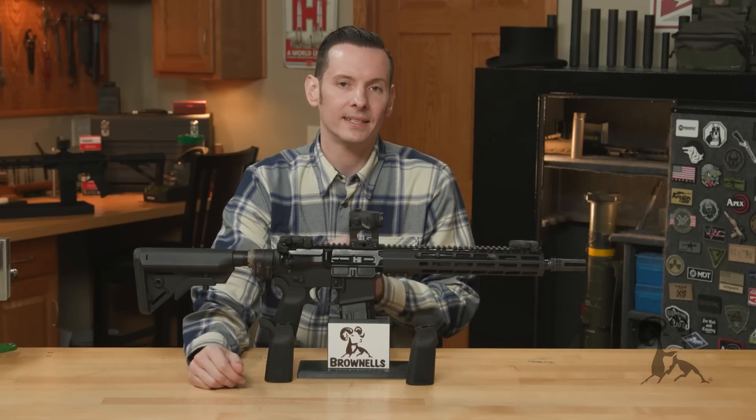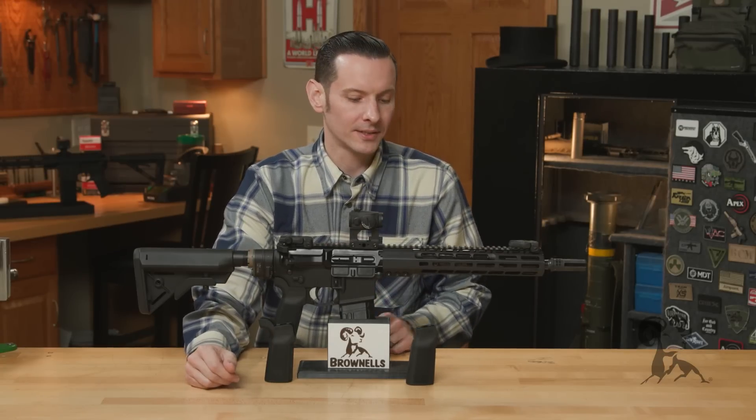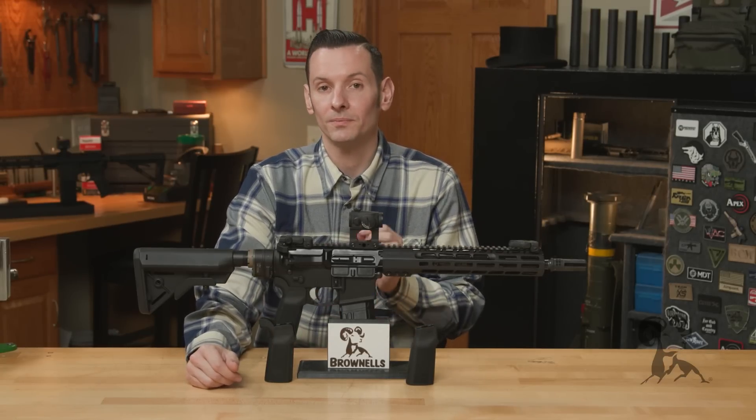Hi, Caleb with Brownells here. And in today's product spotlight, we're going to be taking a look at a couple of B5 Systems pistol grips.